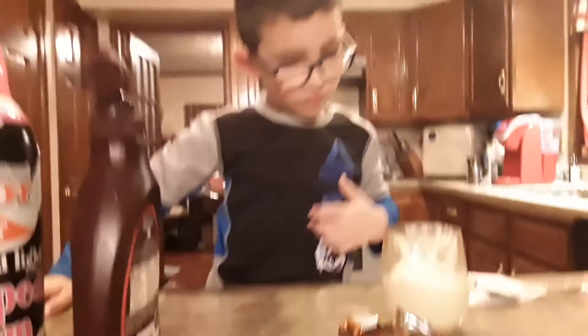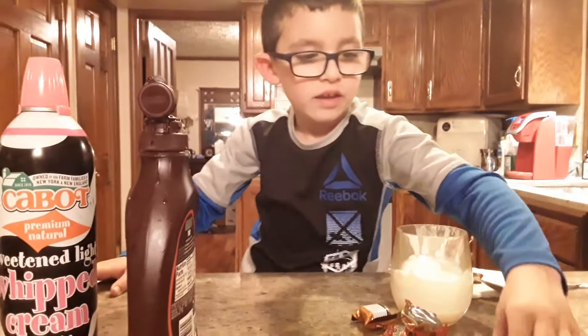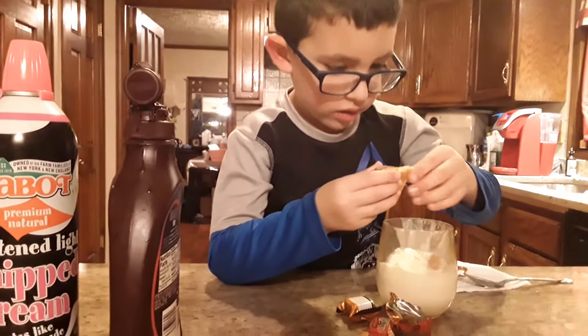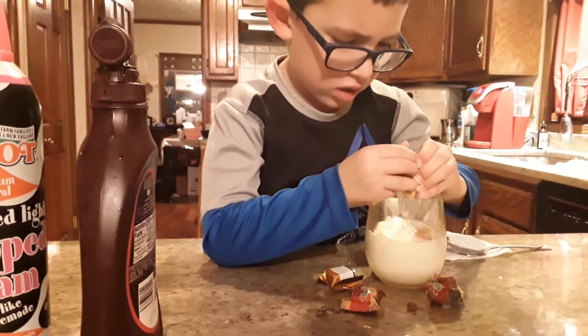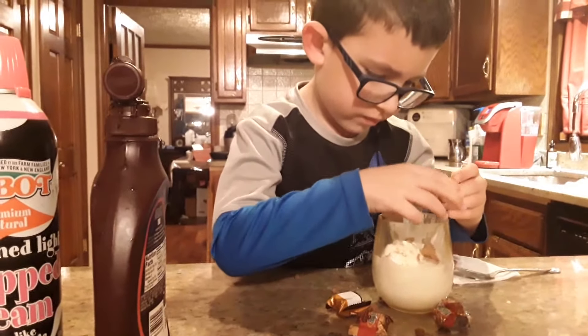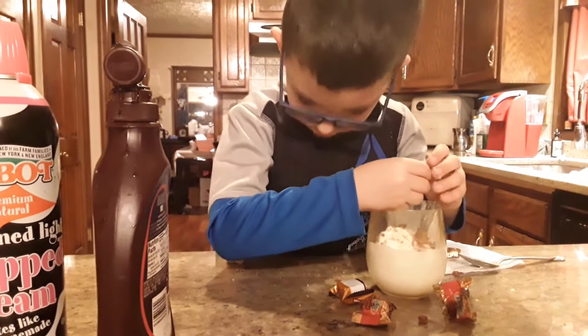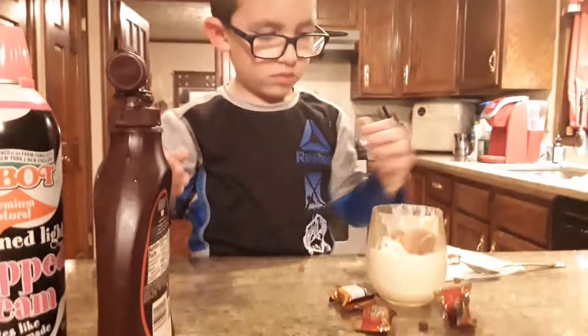We have some cookies and stuff we're going to put in. Here's the cookie. Break that cookie up and put it in a little bit at a time. That's an Italian cookie from a special bakery. You've got to get that chocolate stuff and put it in there. Look at this. That's good enough.